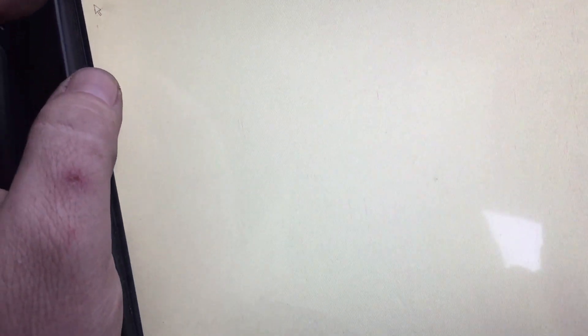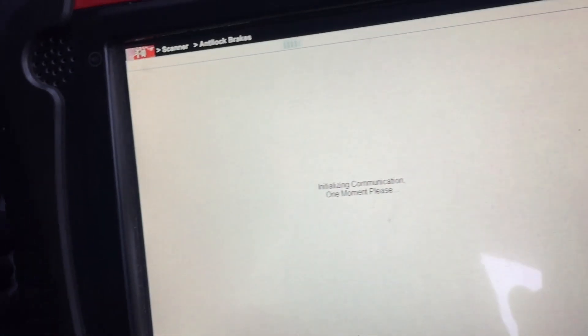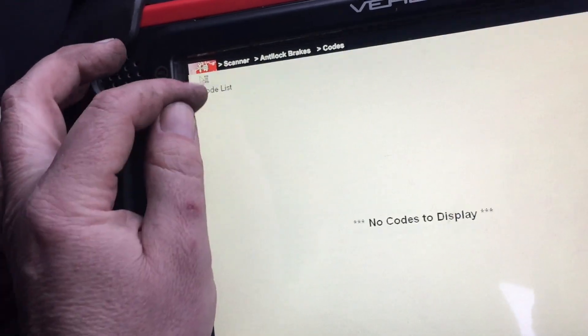If I go into codes only, that one's coming back, so we'll clear that out — clear codes. It doesn't come back straight away. Try again, codes only — it clears it out.